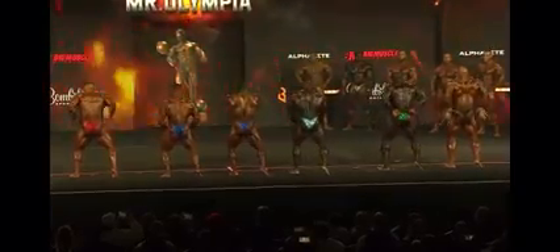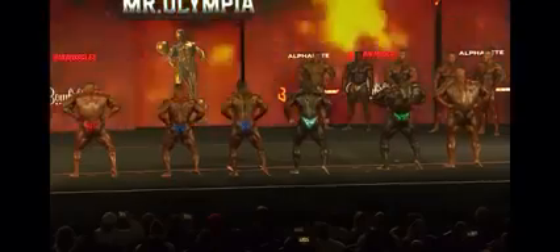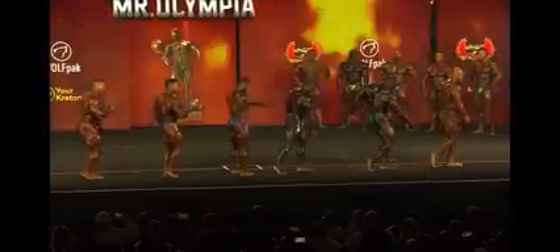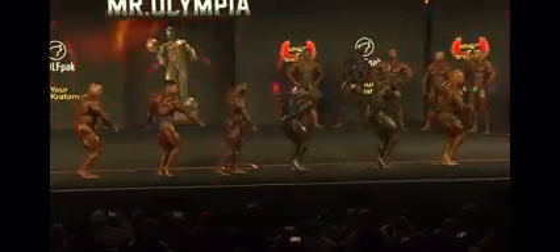I'm going to be honest, guys — Ramy's got some work. He's in there. Side tricep. It ain't going to be easy because these guys are bringing it. Hottie's having fun like he always is.